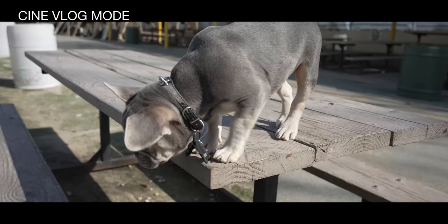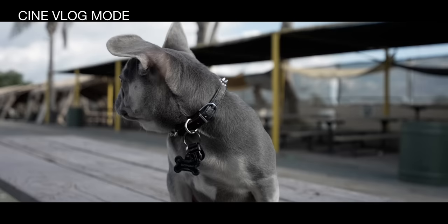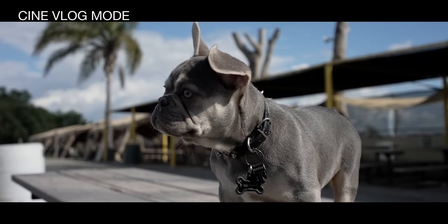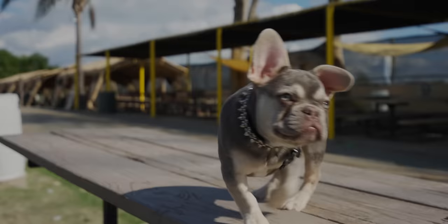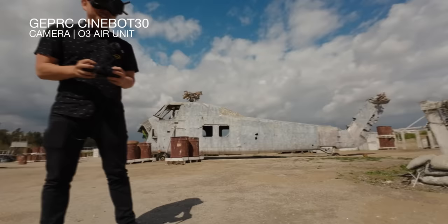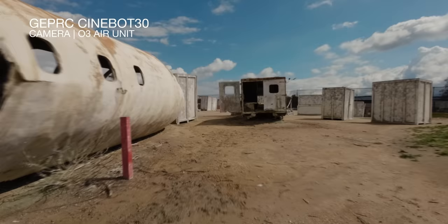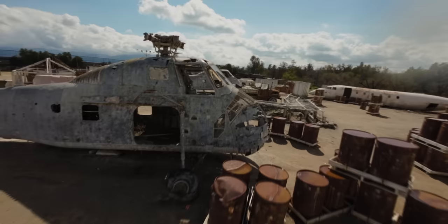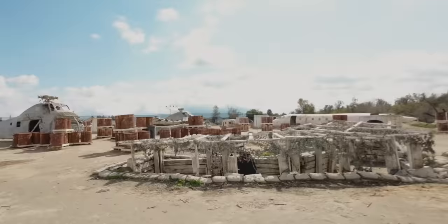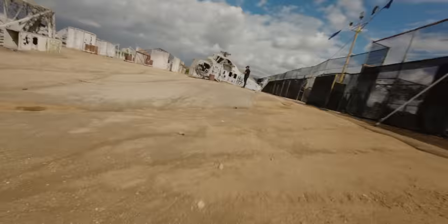There's also a CineVlog mode with letterbox bars. It'd be cool if it was actual widescreen, but it literally just adds bars on the top and bottom. There are different looks: clean, chic, fresh, mono. It's kind of interesting to have these different looks in the camera. Back to my mode — S-Log3.